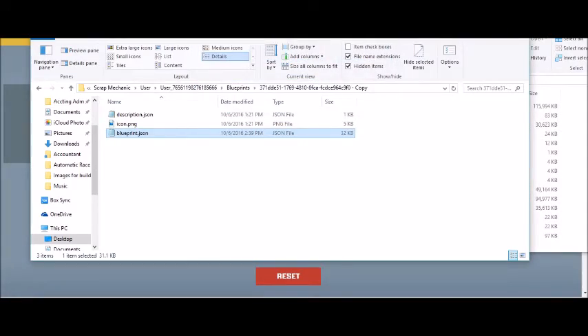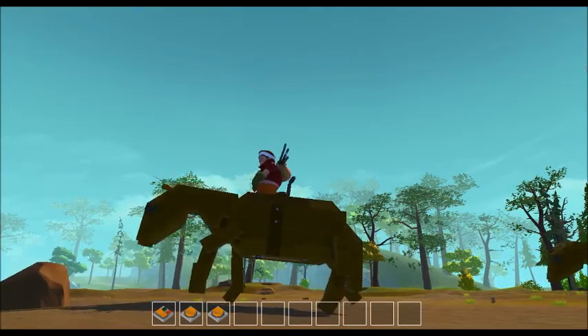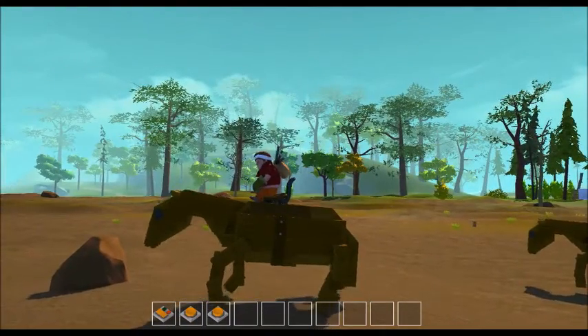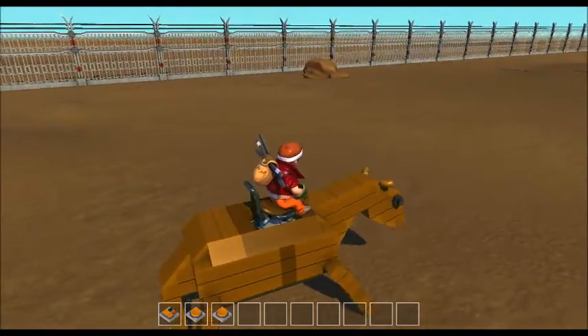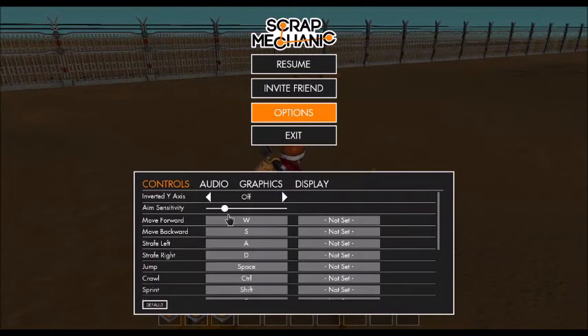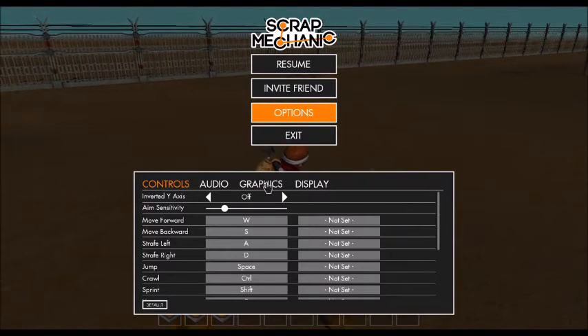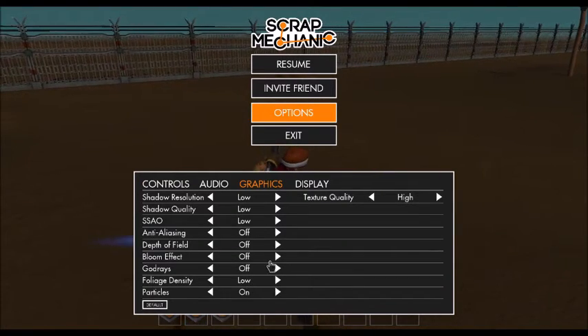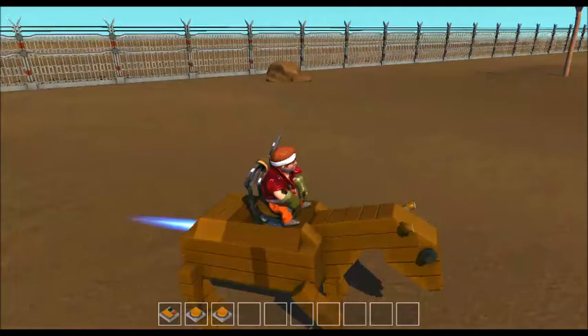You don't even have to exit Scrap Mechanic to get this done. In Scrap Mechanic, just look at your lift creations and you'll see the new one there — spawn it in. Since I'm using a rocket assist, you're gonna want your particles off, otherwise it's gonna look like he's got fire coming out of his butt, and that is just unsightly.